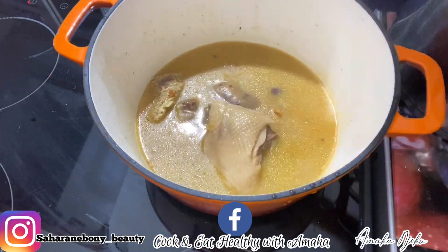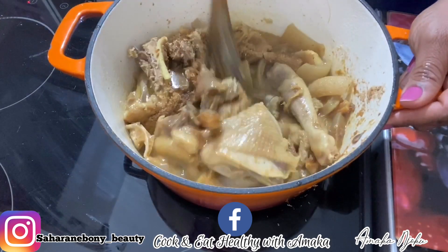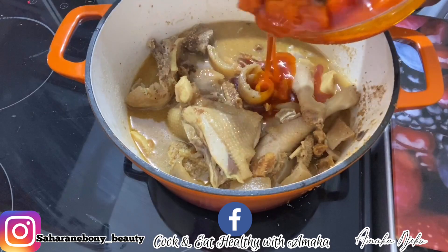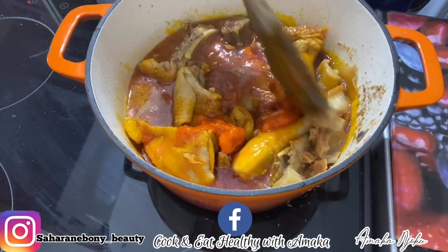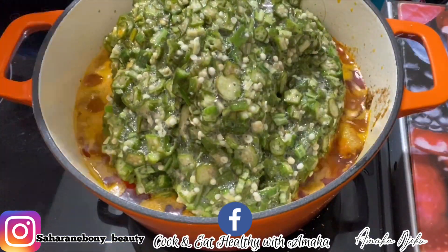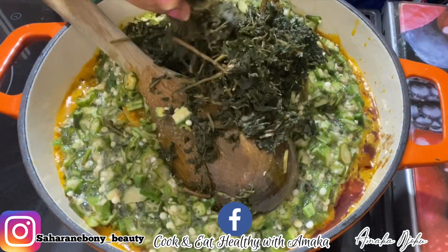After that I'm going to transfer the chicken into another pot, as this one looks a bit bigger compared to the soup I want to make — that's why I'm transferring it. After transferring this meat into the pot I'm going to use to cook this soup, I added crayfish. After that I stirred.